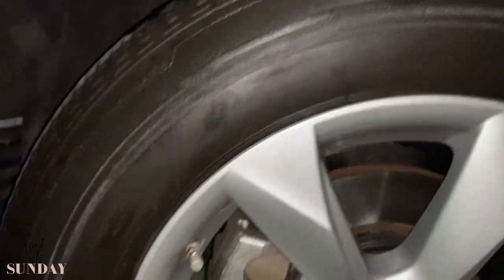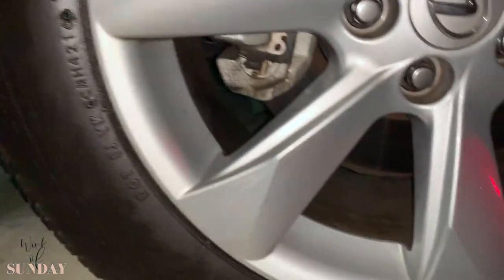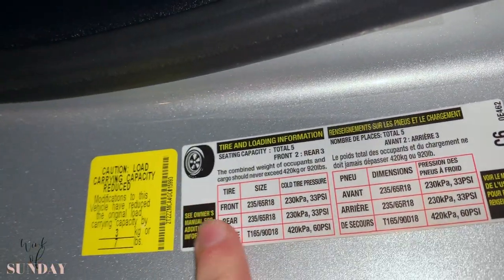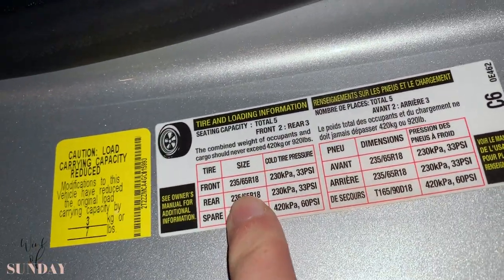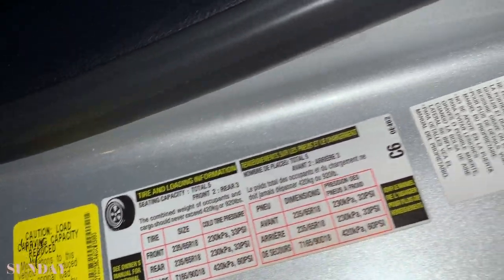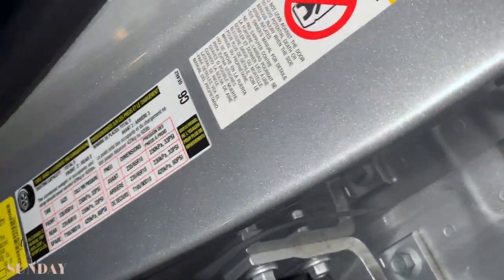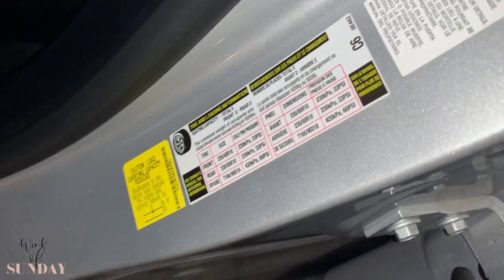You just have to adjust the air pressure. First check which tire size it is — 235/65/18. You'll find a little sticker, usually it's on the door jamb here: 235/65/18, 33 PSI all around. And don't forget your spare — put more pressure on the spare, because the one time you need it it usually doesn't have any pressure anyway. Thanks for watching — see you next time.